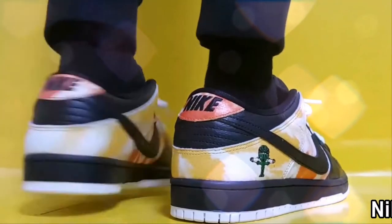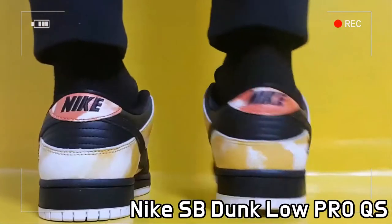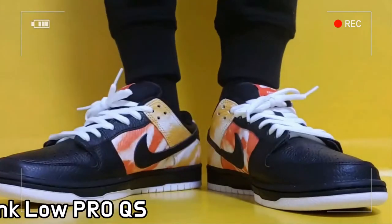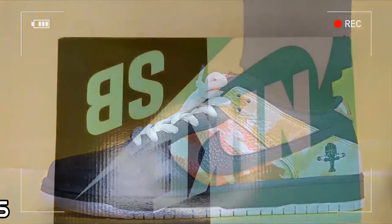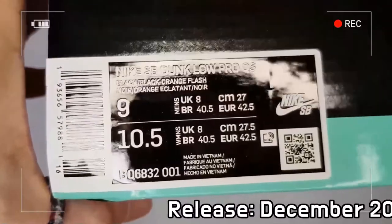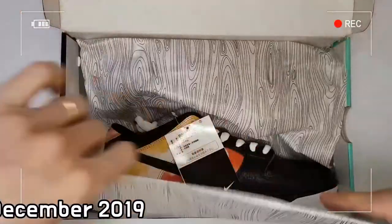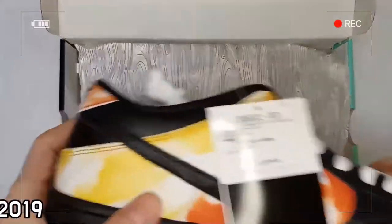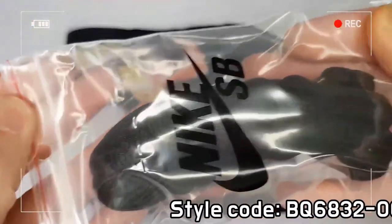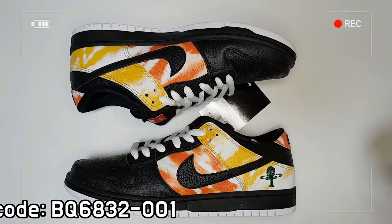This is the Nike SB Dunk Low Reagan Tie-Dye Black. Nike SB is releasing a new version of the classic Reagan Dunk Low, which includes two different colored models: Home Black and Away White. The two Nike SB Dunk Low releases deliver yellow and orange detailing just like the first release, while this time the brand has added tie-dye on the panels, overlay, and hinted on the heel.